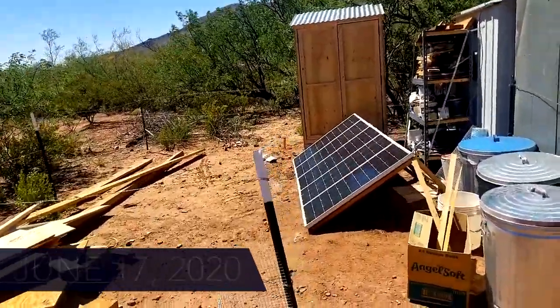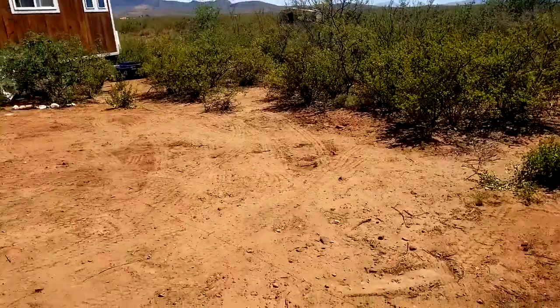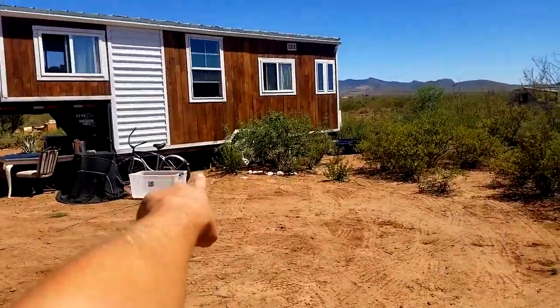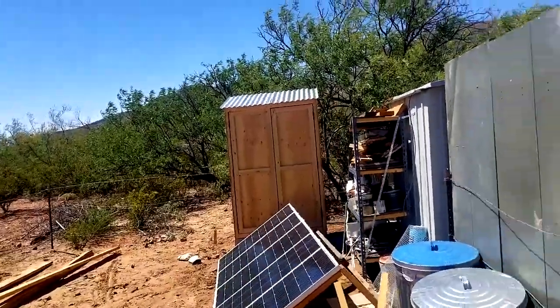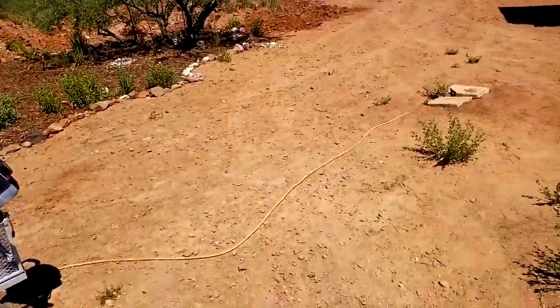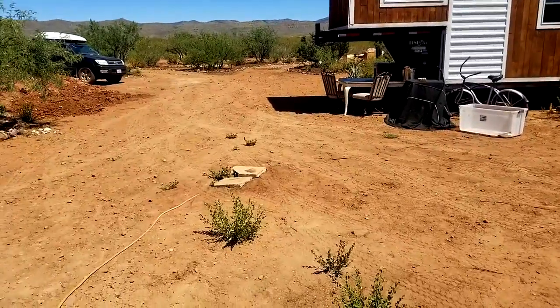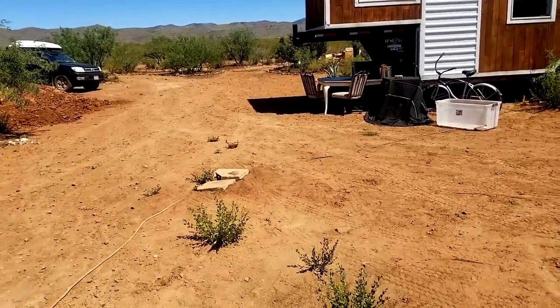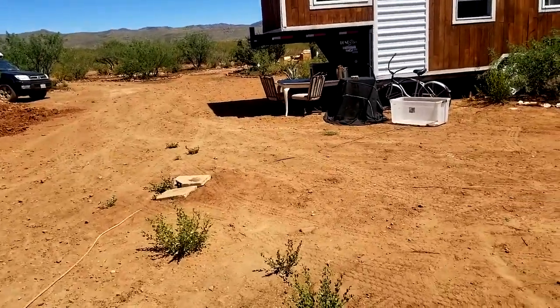I've got the line in and I'm about to start trenching — going from the tiny house to the electrical box. That's going to eliminate these janky extension cords going everywhere. That's been one of my biggest fears since we've had this house: a cow's going to chew through an electrical line, kill himself, and then I've got to deal with that.